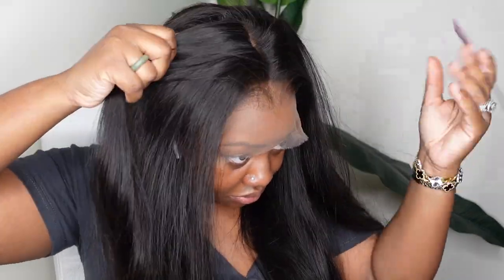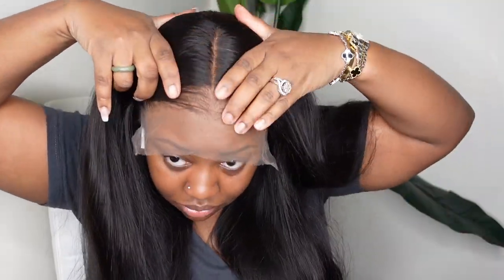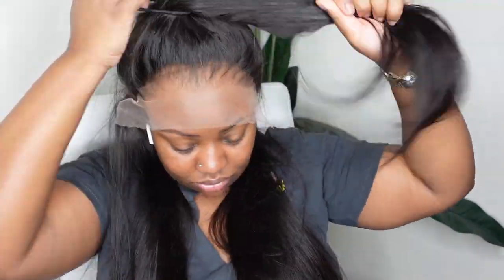Here's a close-up of what the hairline looks like again — no work needed. You don't need to bleach the knots, you don't need to pluck out the hairline or anything like that; all of that is done for you. This is what the wig will look like as a center part. We are doing a half up half down as I mentioned, but I'm going to give you a little bit of style to begin with.